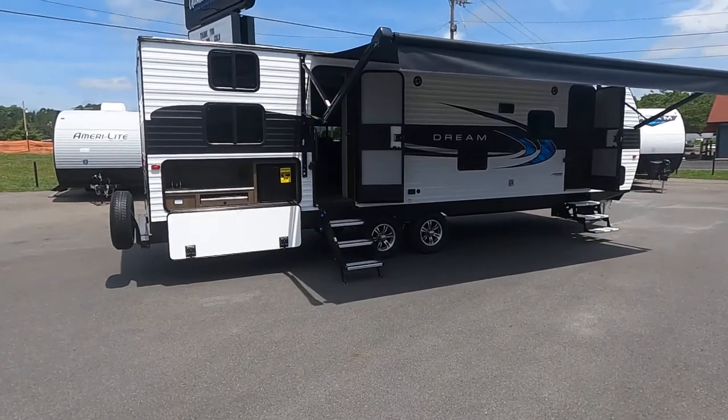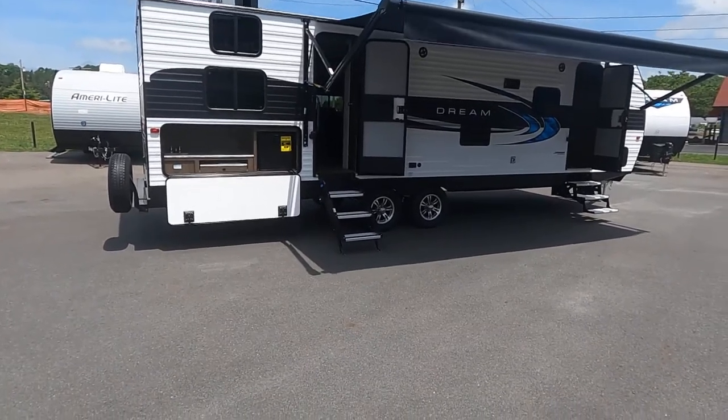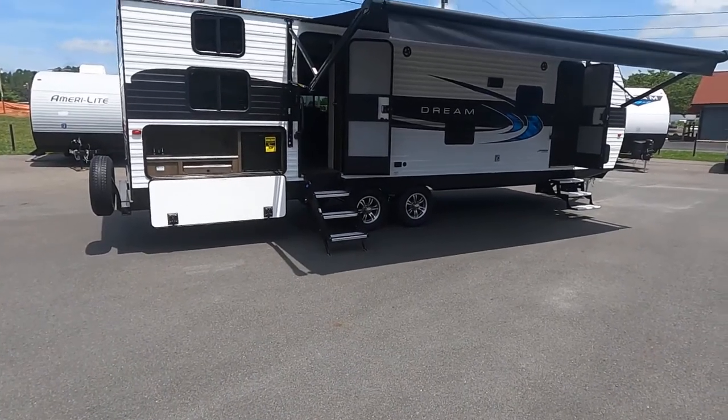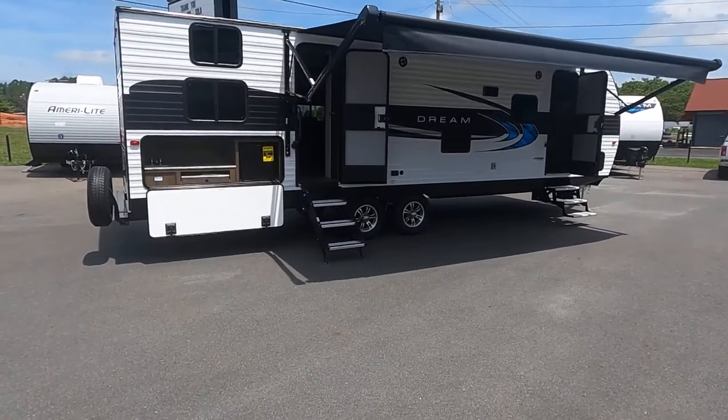We're going to talk about a Dream 290, built by Chinook. This is a beautiful camper. It's got double doors on it. It's 33 feet in length, and this trailer weighs in dry at 6,760 pounds.